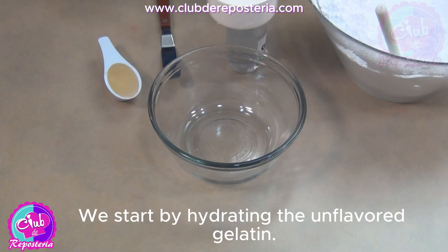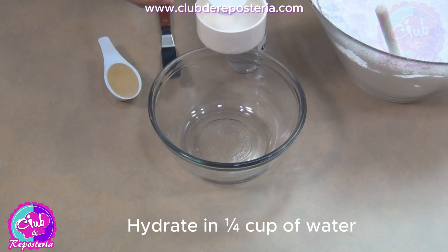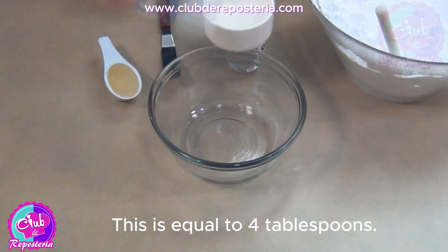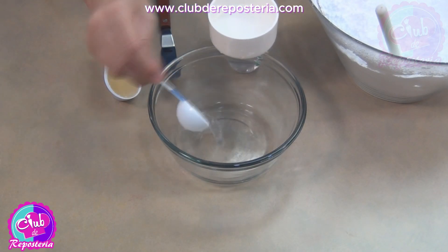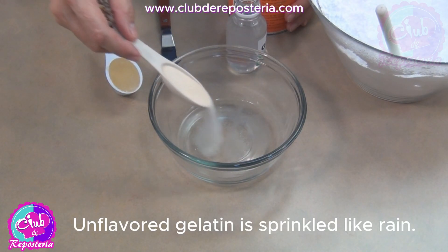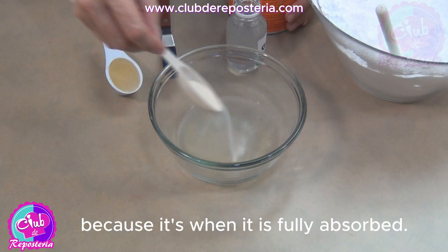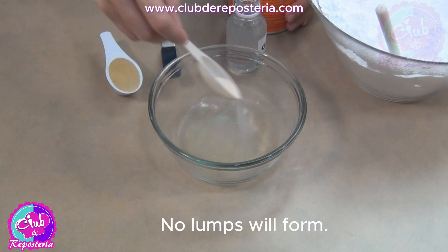We start by hydrating the unflavored gelatin. One sachet of unflavored gelatin equals 1 tablespoon. Hydrate in a quarter cup of water — equal to 4 tablespoons. Unflavored gelatin is sprinkled like rain, and this is the best method because it is fully absorbed. No lumps will form.